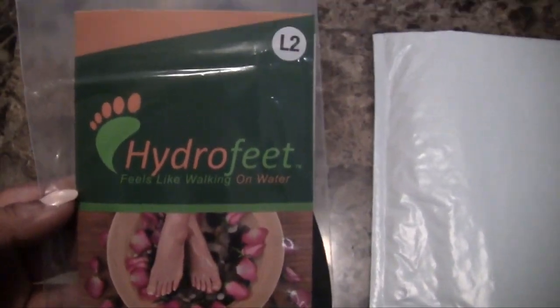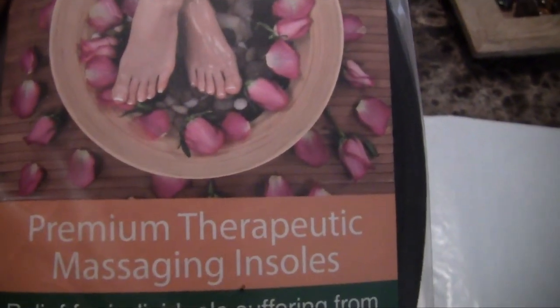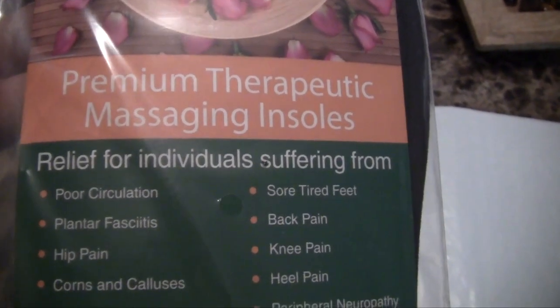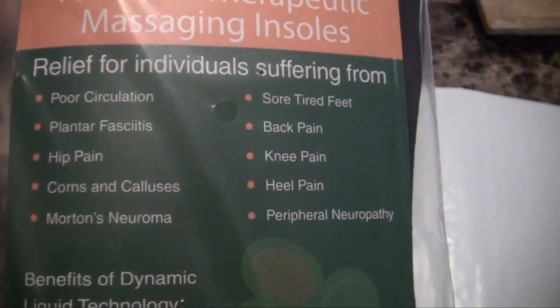Feels like walking on water. This is a premium therapeutic massaging insole for relief for individuals suffering from different ailments: back pain, knee pain, heel pain, hip pain, poor circulation, corns and calluses, sore tired feet, and more.